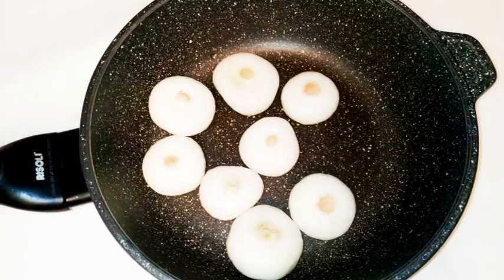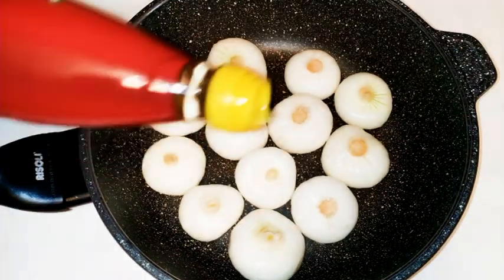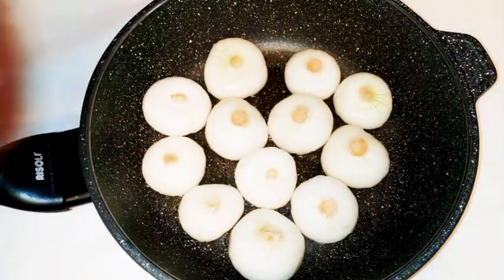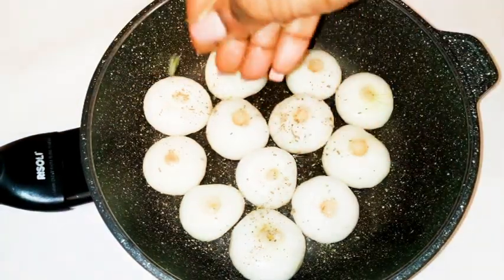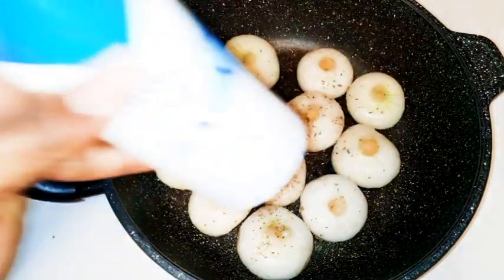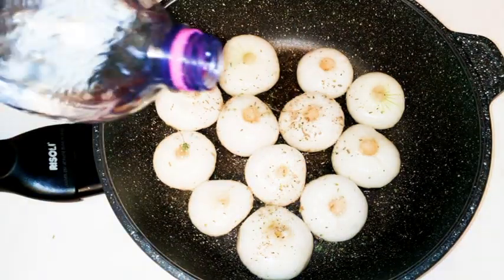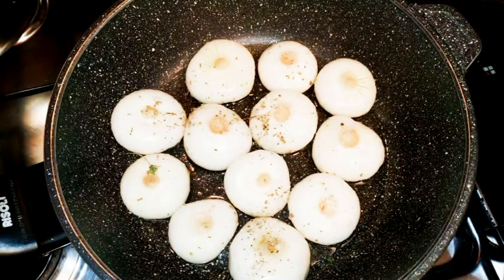I will come in with some oil, then sprinkle my favorite seasoning on it. I'll come in with a little bit of oregano, and finally add some salt to taste. Then I'll put in just a little bit of water, put it on low fire, and cover it up.